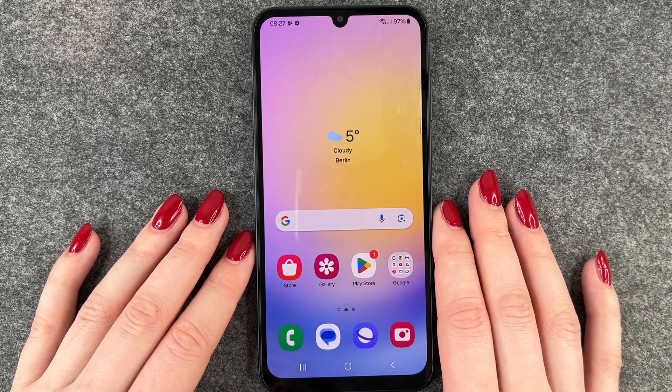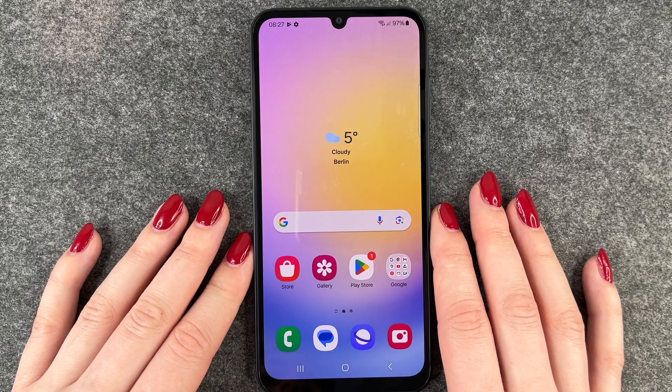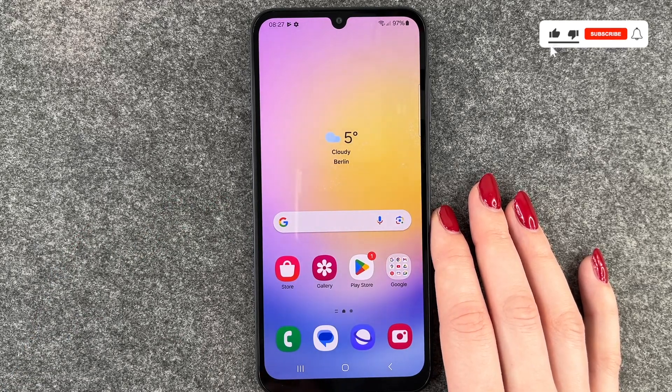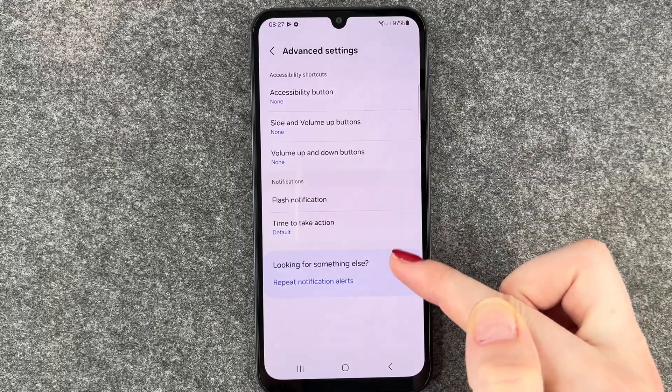Hi buddies, welcome back! Today I want to show you how you can check for your system update on your Samsung Galaxy A25 5G. Most phones actually do update themselves, but maybe you have a reason to look for an update. To check, you want to go to your menu and go to your Settings.